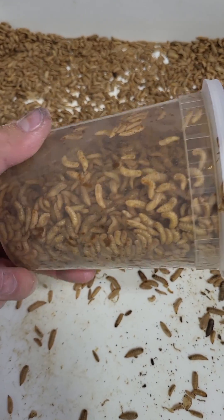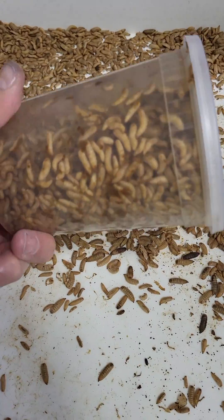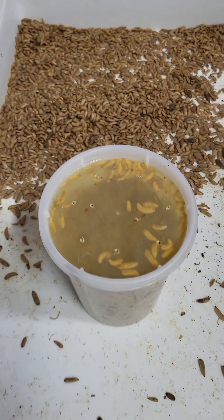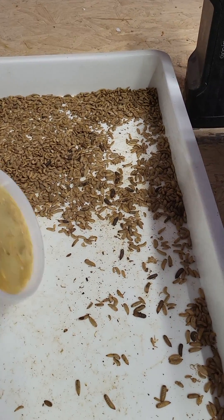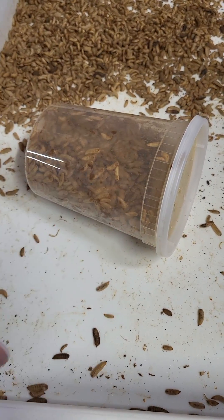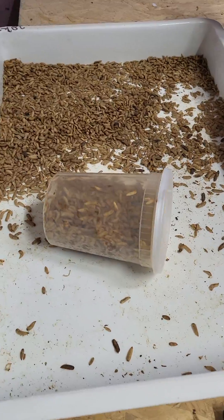They've been out at regular temperatures now, so what I'm going to do is get these guys fed and then try this experiment again with a different set, leaving them in the fridge for a week to see how they do. I'll also check for any moisture buildup, and I'll probably lay one container on its side and leave one standing straight up to compare.